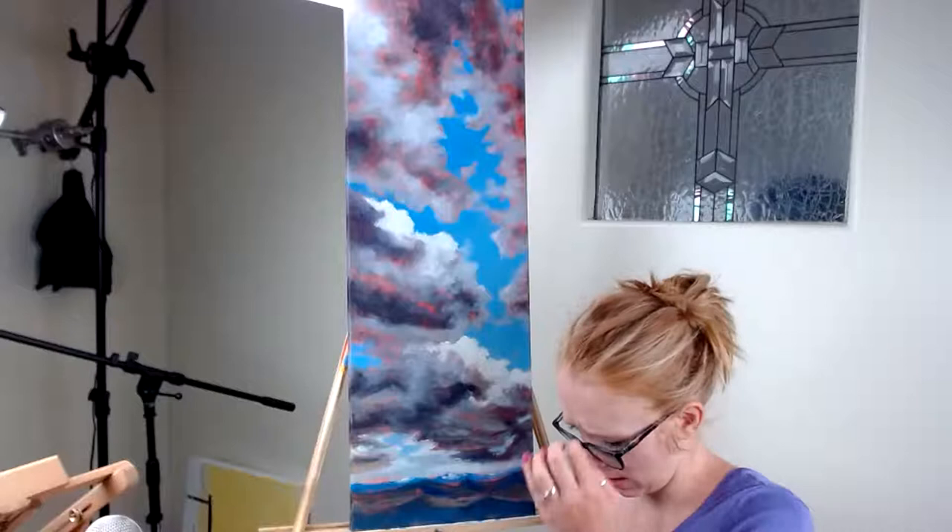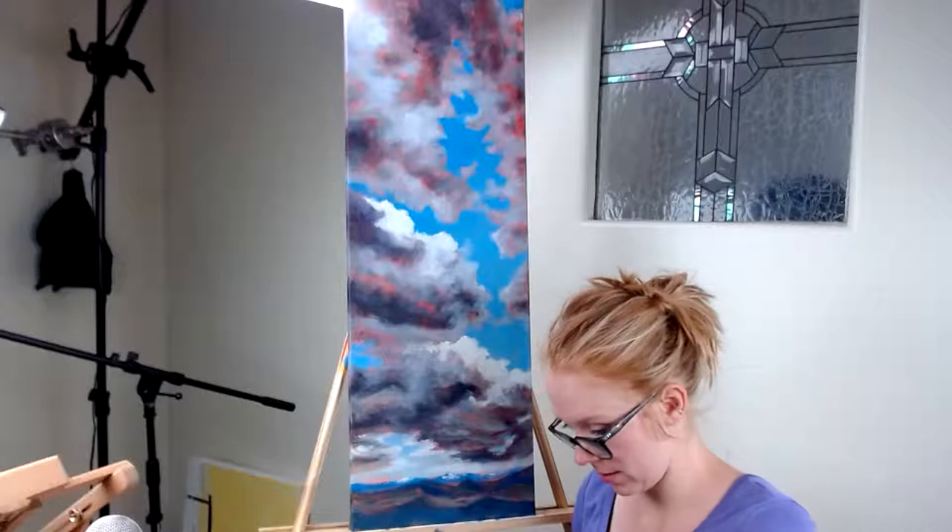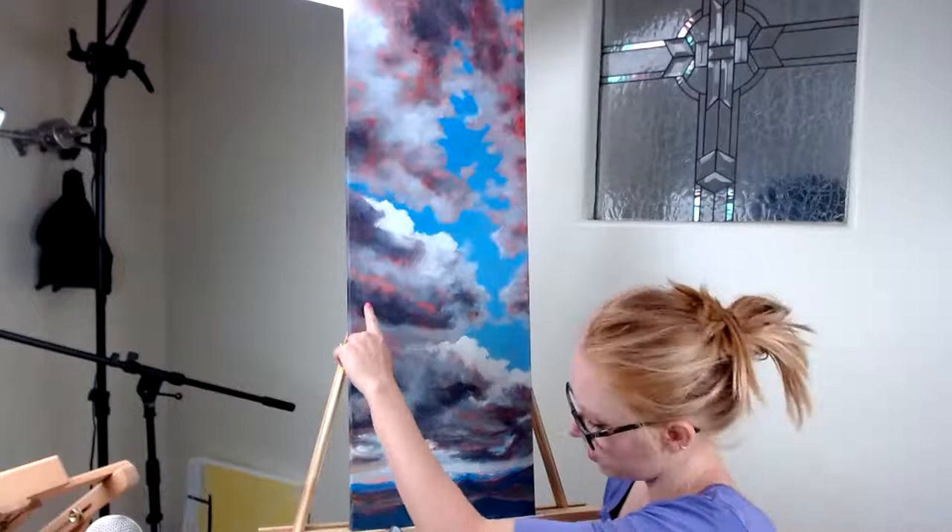Let me find my picture real quick that I was working from, which is hard to find because I take so many pictures of clouds these days. Oh, there it is. I think that's it. So I think the plan is to go a little bit cooler, more blue-gray on top of this, just a little bit lighter, and that should get the effect that I want. It's possible that this needs to go a little bit lighter too. So we'll try a few things here.